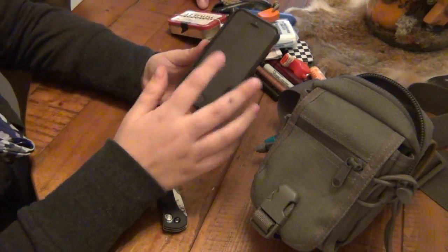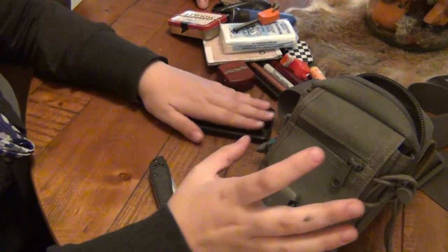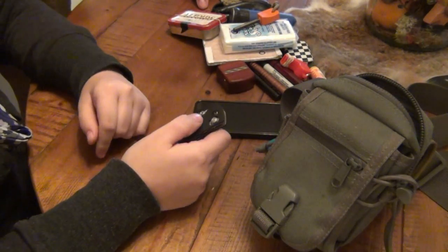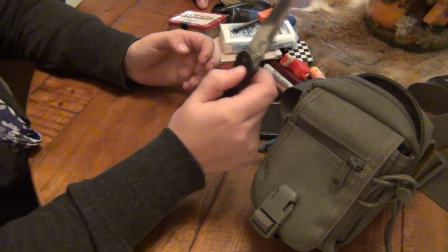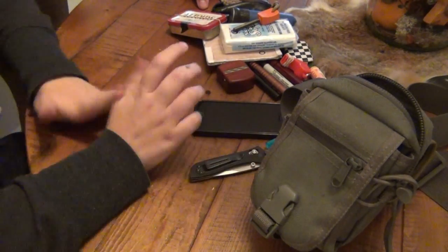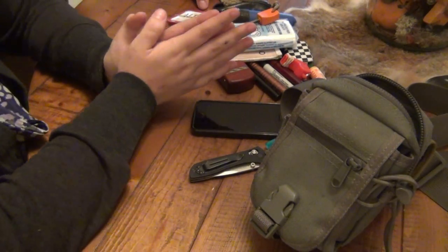Outside of my pocket, my left pocket, I usually carry my iPhone 5S, which I've been liking. And then my knife is a Benchmade 707 Sequel — nice D2 blade. We just sharpened it up and cleaned it up for her. She actually maintained it very nicely.